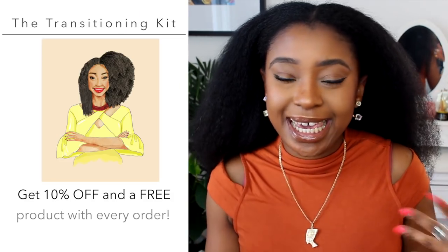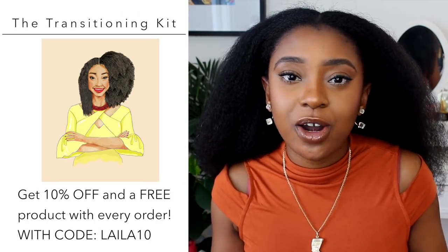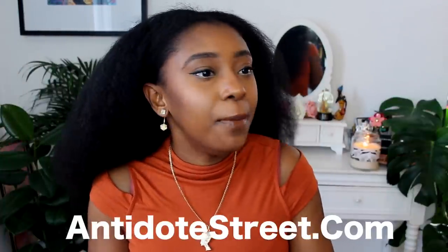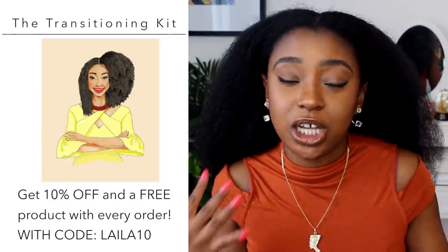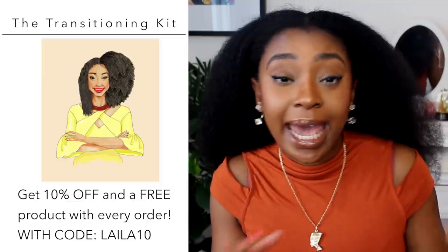I hope you guys enjoyed this video. Also just to give you a heads up — for those of you that are transitioning, I have done a transitioner kit, a curation of products over on antidotestreet.com. If you don't know who Antidote Street are, they are basically your go-to for all things afro haircare. I've curated some products that are perfect for those that are transitioning and you can buy all of them in a handy little kit. If you are interested I will leave a link to that below. Go check it out and yeah, have a blessed week guys. I'll be back soon. Mwah! Bye!